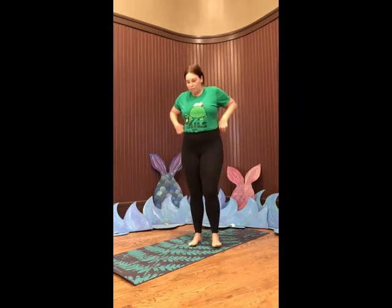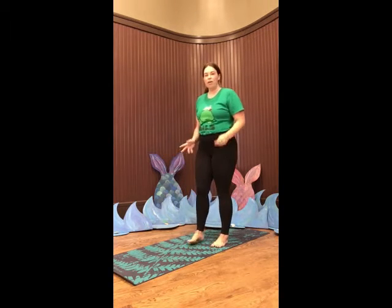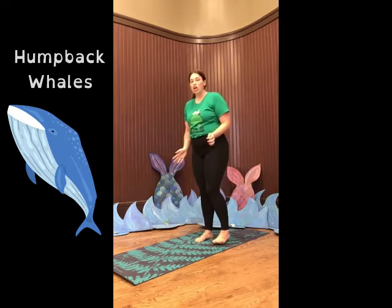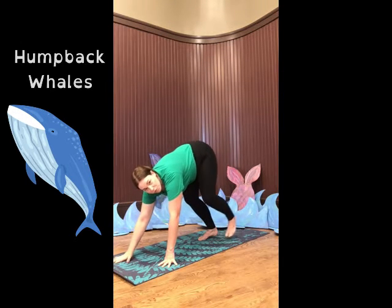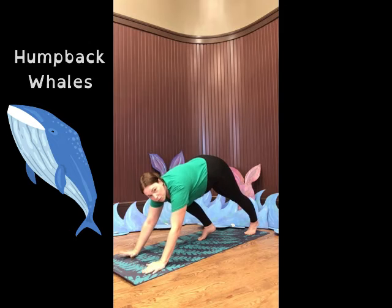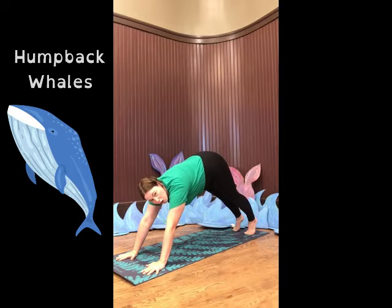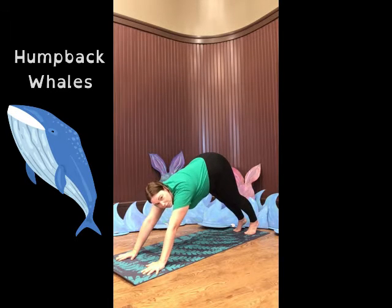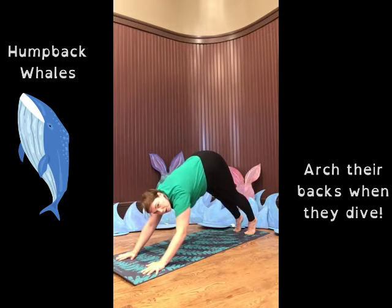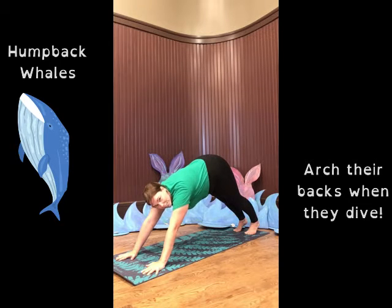Now we're going to come back facing forward, and we are going to imagine that we are whales. There are so many amazing kinds of whales, but the one we're going to pretend to be right now are humpback whales. We're going to come down onto our hands and feet. Some of you, if you've done yoga before, might know this position as downward dog, but today we're going to call it humpback whale. Put your hands flat on the floor or the mat, be on your toes in the back, stick your booties up toward the sky and your head pointed down forward. Take a big deep breath and let it out. Did you know humpback whales don't actually have humped backs? They're called humpback whales because right before they dive, they make a big arch with their body. So imagine that you are a humpback whale diving into the sea and take a couple more breaths.